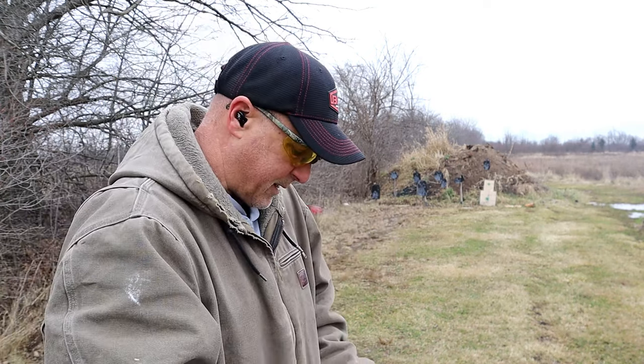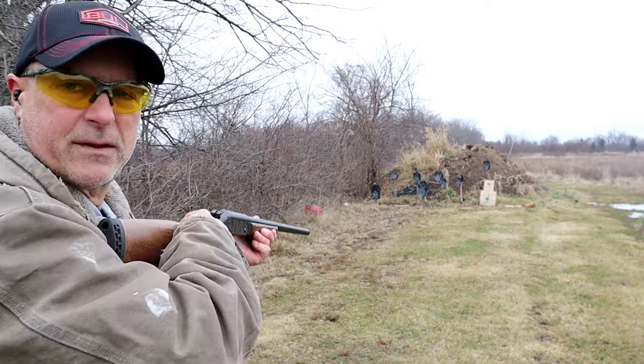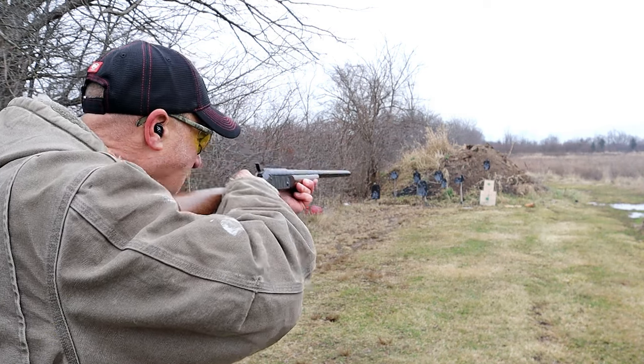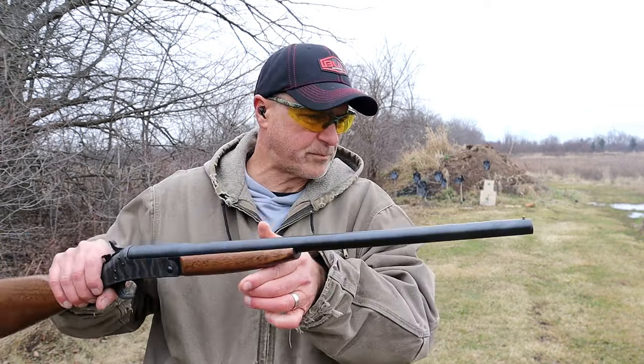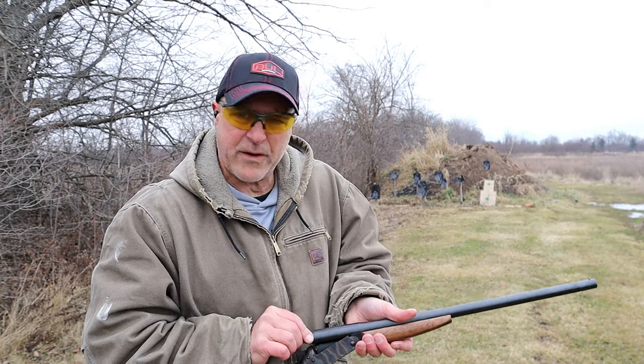Let me challenge myself — I'll go with the rabbit target this time, see if I can hit that thing. No problem! Pretty cool. I like the adapters, I like what they offer for not a lot of money.